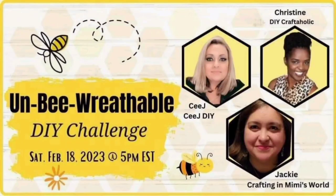Friends, today's video is part of a collaboration called the 'Un-bee-lievable DIY Challenge.' It's hosted by CJ from CJ's DIY, Christine from DIY Craftaholic, and Jackie from Crafting and Mimi's World. Please make sure to see their links in my description box below along with the link to the playlist — and let's jump right back into crafting!